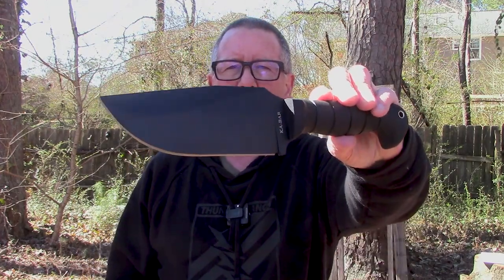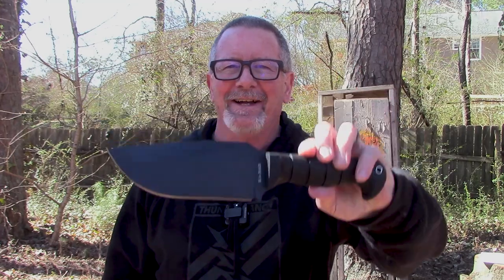In today's Sharp Saturday video we're gonna respond to a viewer request from a long time ago. I'm gonna take a look at a knife that I've had for a little while. This is the Ka-Bar Warthog. We're gonna balance test this one — that's what's coming up next here on Survival On Purpose.